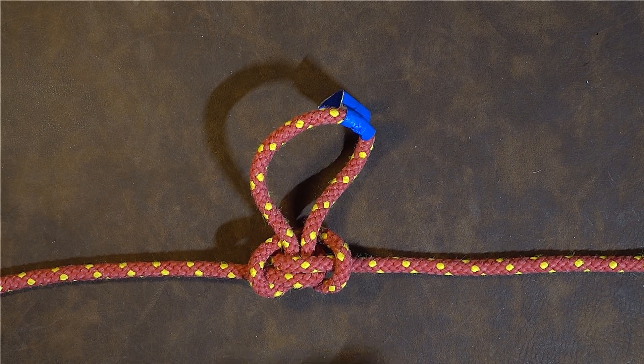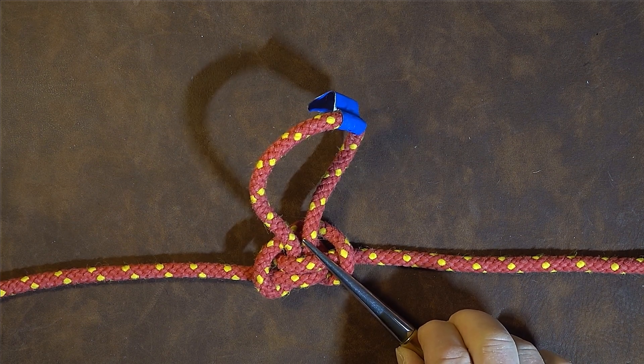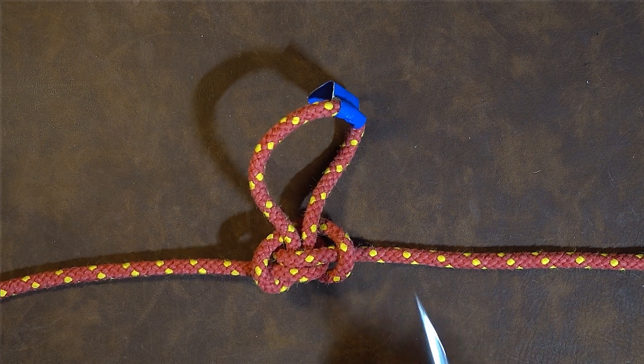In other words, it's 75 percent as good as it was previously. That is how we bypass the damaged part of the rope, and that is why I prefer to use the alpine butterfly bend or loop - because of its strength.